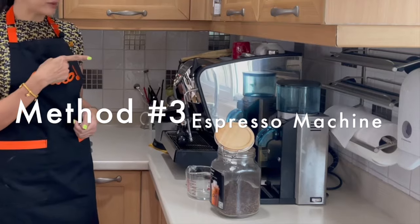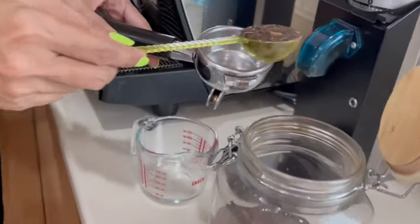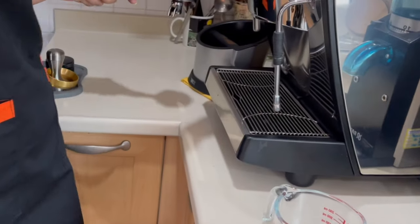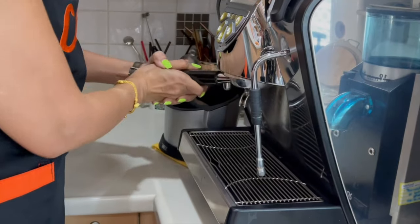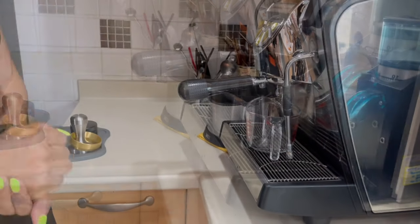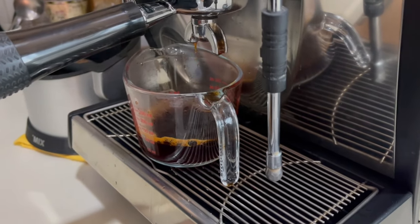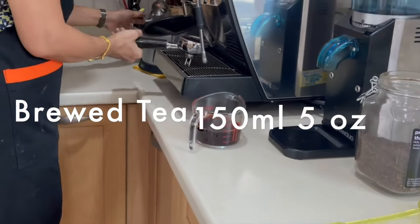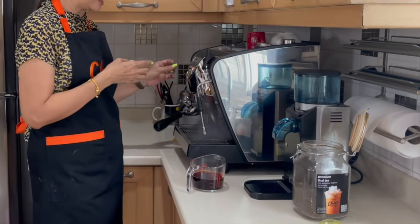Now for the third method I am going to use the espresso machine. You may have seen me use this before — if not, please check out my other video tutorials. Using the same proportion — one scoop and a bit — to get 150 ml or five ounces of brewed tea. Don't forget to flush the group head before pulling your shot. Make sure you clean and flush the group head again afterward, so that when you brew your next drink — which might be coffee — there is no taste of tea remaining.